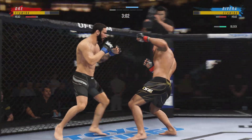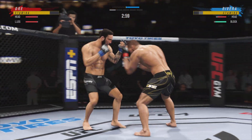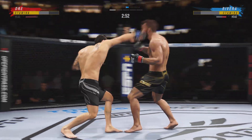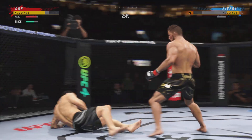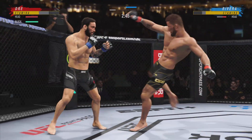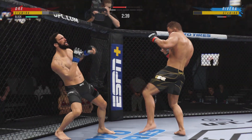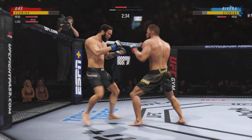Just over three minutes to go in round one. Well-placed kick there by Rivera. He stuffed the takedown, no problem. He loaded up with that right hand — what a fantastic strike to throw at the exact right moment. He deserves this moment. Go finish this fight.